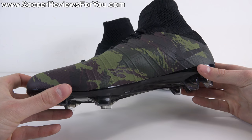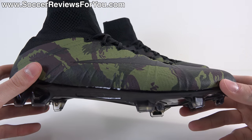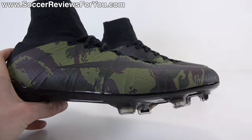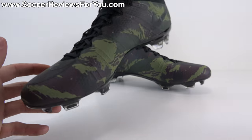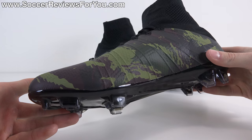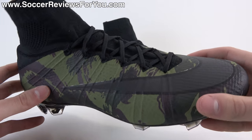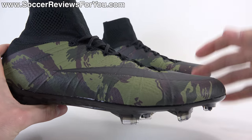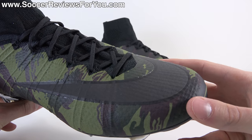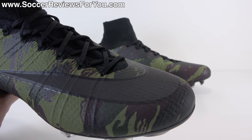Every shoe in the pack has a different camo pattern with different colors. For the Superfly, you have a camo pattern consisting of two shades of green, black, and kind of a dark burgundy color. It's majority this olive green base, which gives it that classic camo vibe. You get the darker green, a little bit of burgundy — something slightly different compared to a more traditional camo.